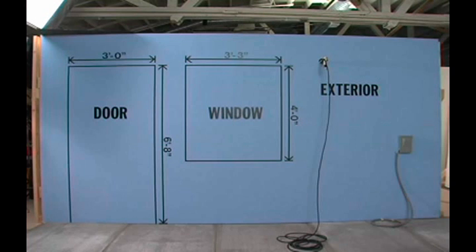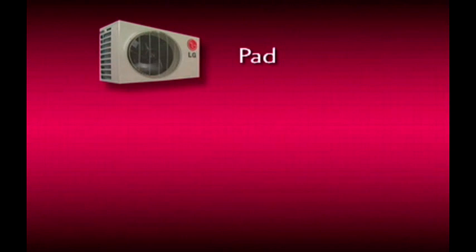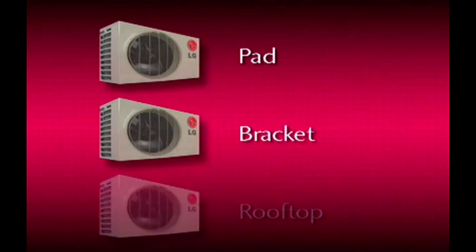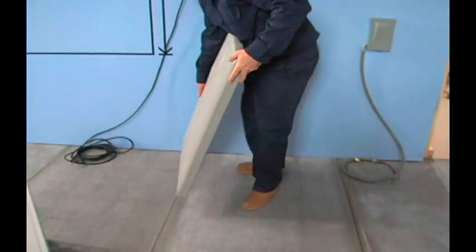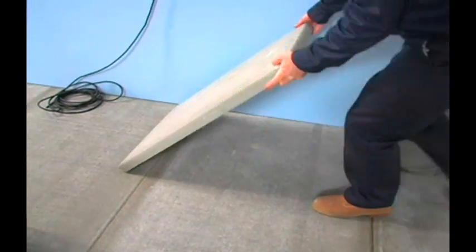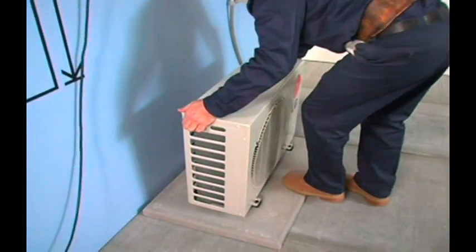Let's head outside to install the condensing unit. The condensing unit can be mounted in one of three ways: pad mounted, bracket mounted, or rooftop mounted. For the purpose of this video, we will focus on a pad installation. Position the pad outdoors, install the rubber grommets on each of the four feet of the outdoor unit, and anchor the unit to the pad.